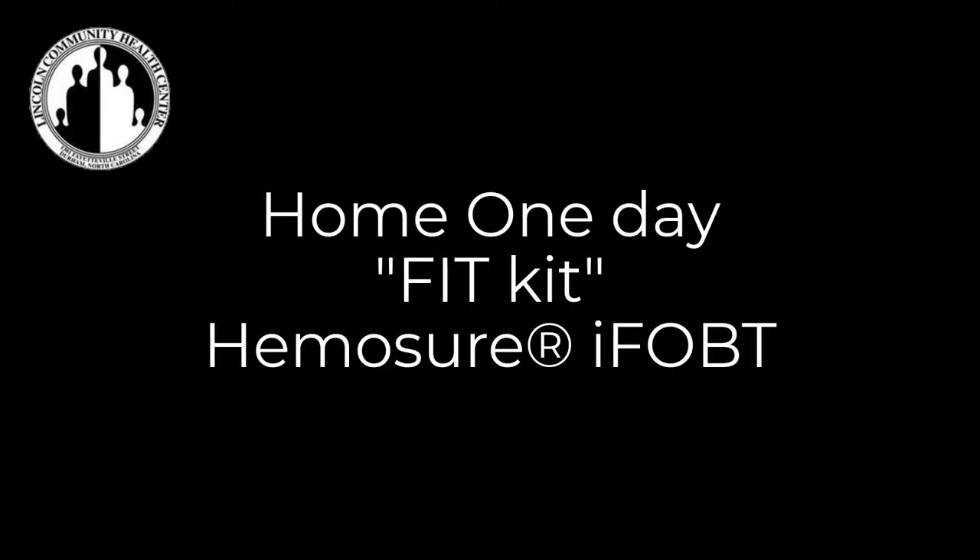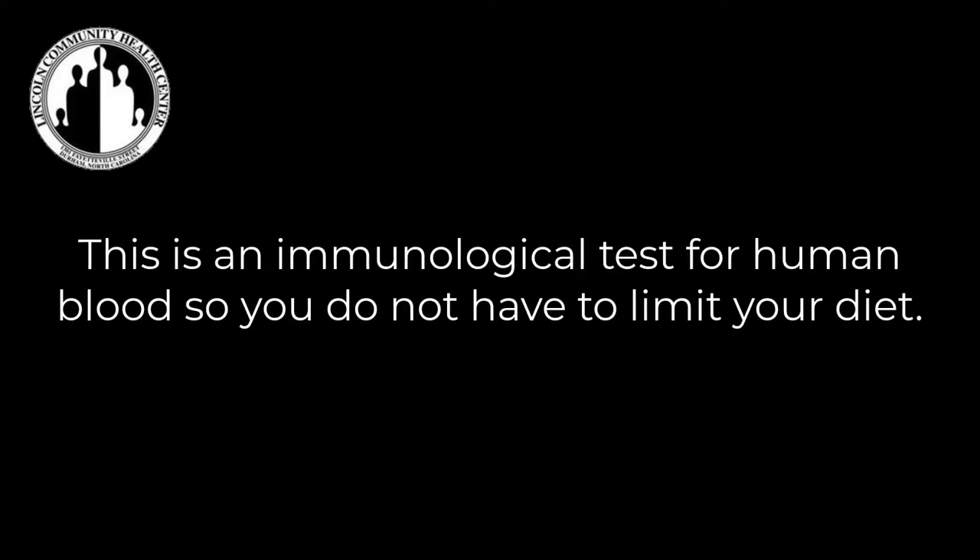The HemaSure Fit Kit Fecal Immunological Test is a one-day colorectal cancer screening test that looks for traces of blood that might be coming from a cancer or precancerous polyp. Since this is an immunological test for human blood, you do not have to limit your diet.